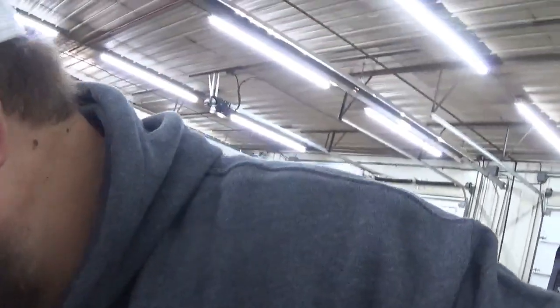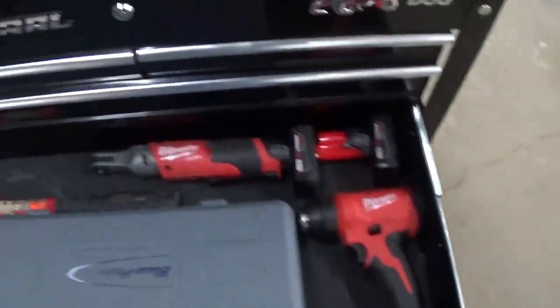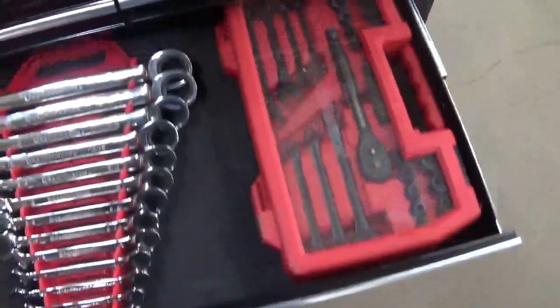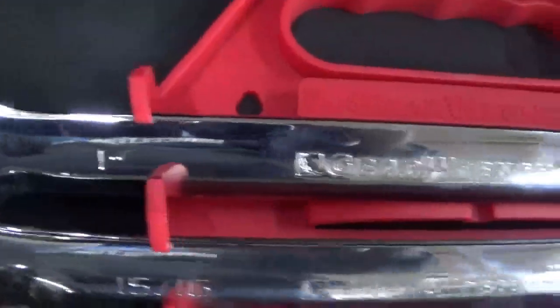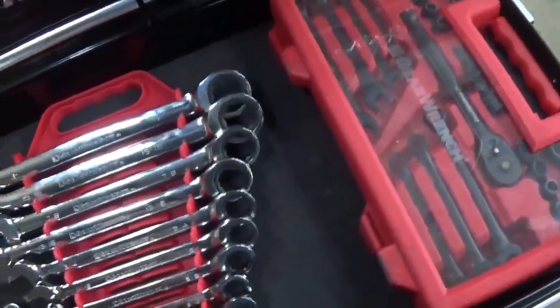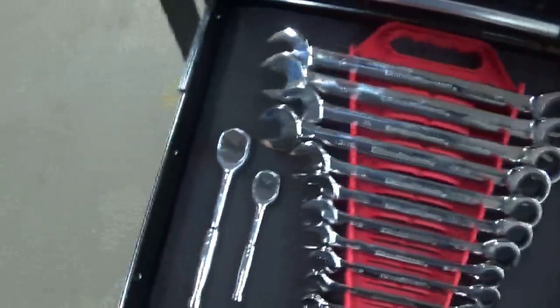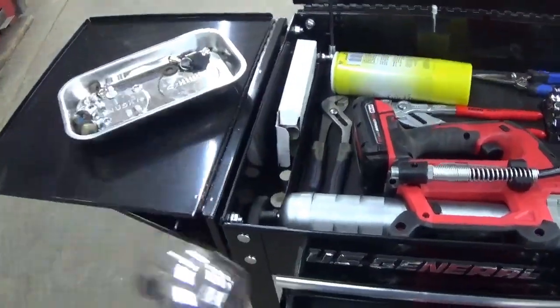The drawers actually hold quite a bit of stuff. The top is full, one drawer is pretty well full — I've got my Milwaukee heat gun, M12 ratchet, some Blue Point sockets, and a hammer in there. Then I've got standard GearWrench ratcheting wrenches in standard sizes from one inch all the way down to quarter inch, and a couple of Cobalt 90-gear-tooth ratchets.